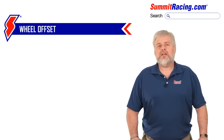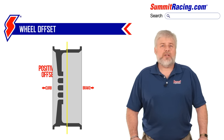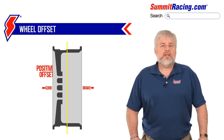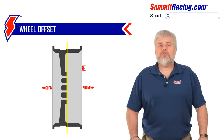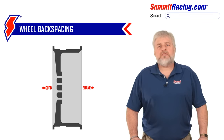Let's talk a little about this thing called offset. Take a look at this diagram. Looking at a cross section of your wheel, draw an imaginary line right down the center. If the wheel mounting surface is pushed out away from the center line towards the curb side of the wheel, this is known as a positive offset. Conversely, if the wheel mounting flange is moved inward towards the brake side of the wheel, this is known as a negative offset. This is not to be confused with backspacing. Backspacing is the measured distance between the wheel mounting surface and the inboard edge of the wheel. As you can see, the measurements are not the same and can produce great confusion when trying to order the correct wheel adapters.